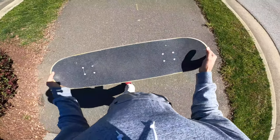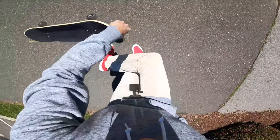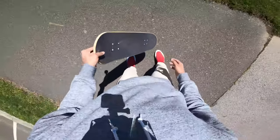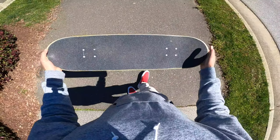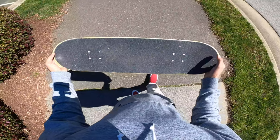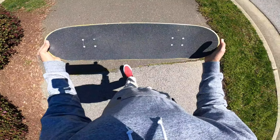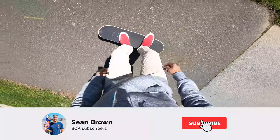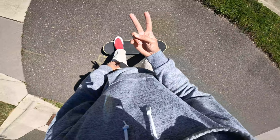That's it for the pop shove-it tutorial in first person. Really make sure you drive it into your mind to scoop forward instead of back — that's one of the most important tips. If you want a tutorial with more angles and more detail, check out my 'Why You Can't Pop Shove-It' video. Let me know which POV tutorials you want to see next in the comments below. Make sure you like, comment, subscribe, and turn on post notifications — see y'all in the next one, peace.